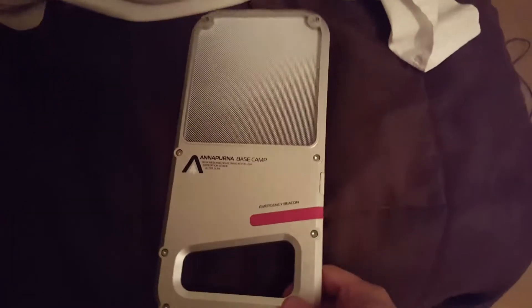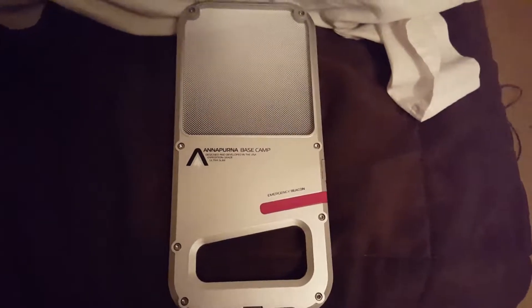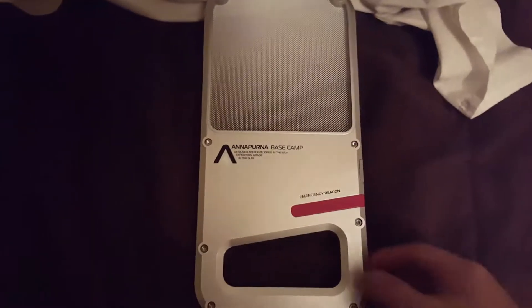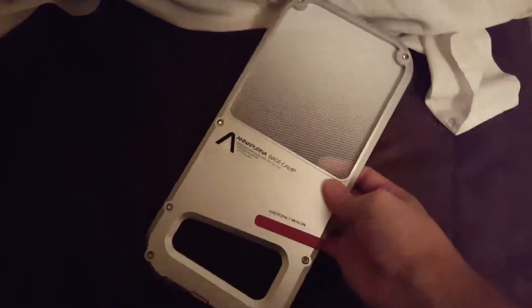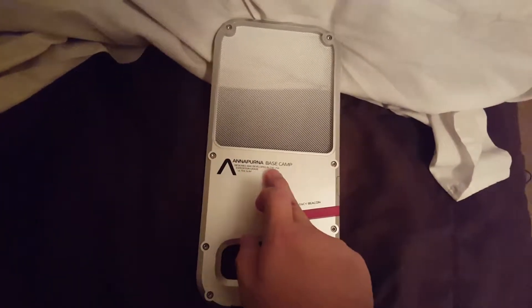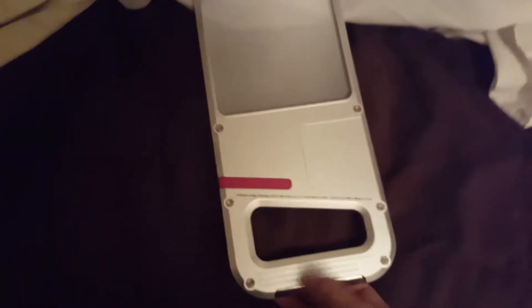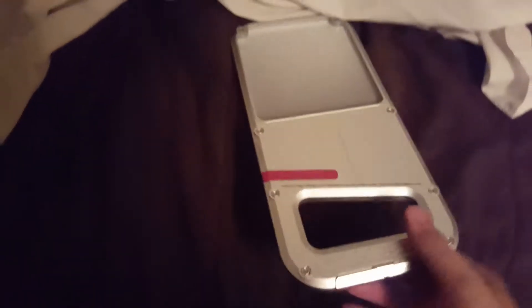What's up everybody. Here's one of my Christmas presents that I got this Christmas from my aunt and uncle. When I first opened the gift bag I really didn't know what it was, and then I read it: 'Base Camp Emergency Beacon.' It's got a handle, and on the side it's basically got the maker and stuff — made in China.